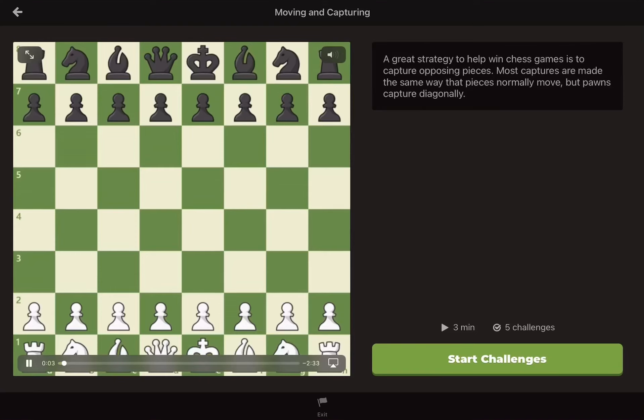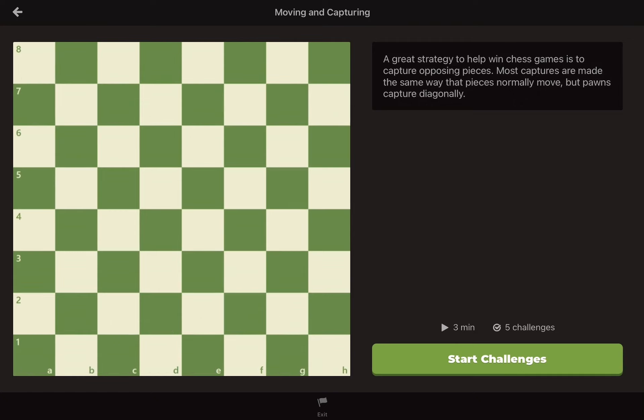You've already learned how to move the pieces, and we've mentioned the idea of capturing. Let's talk more about capturing. In chess, when you capture a piece, you simply move your own piece to the same square as your opponent's piece, and replace their piece with your own. The captured piece is then removed from the board.